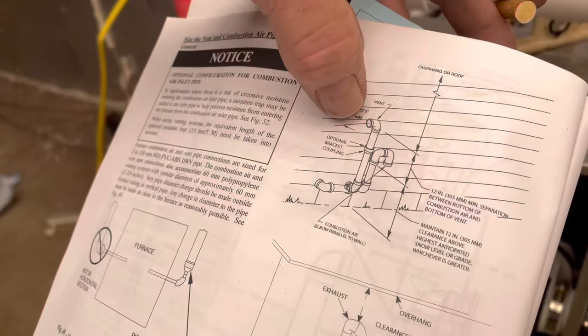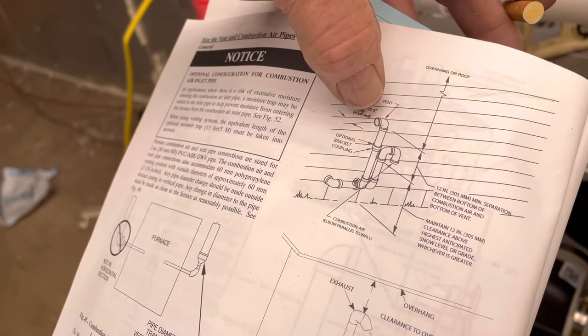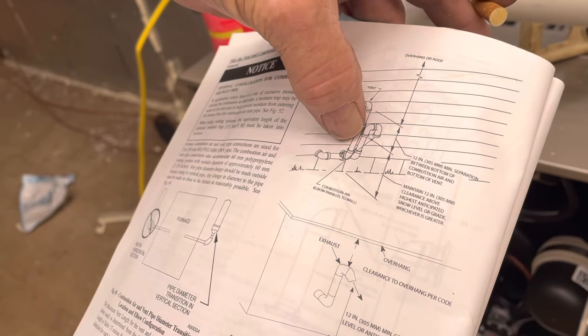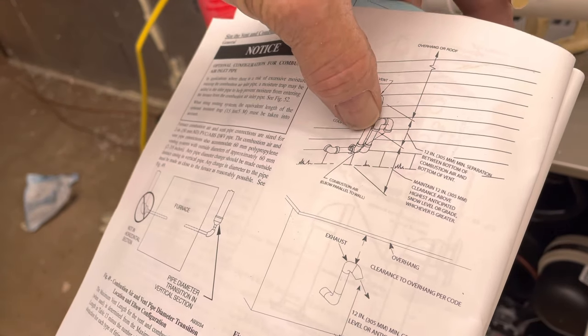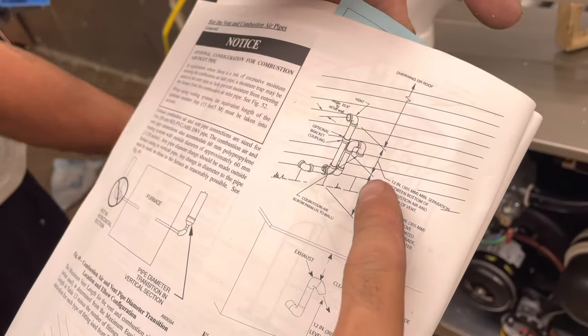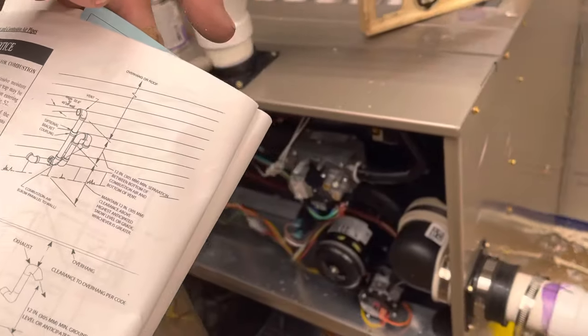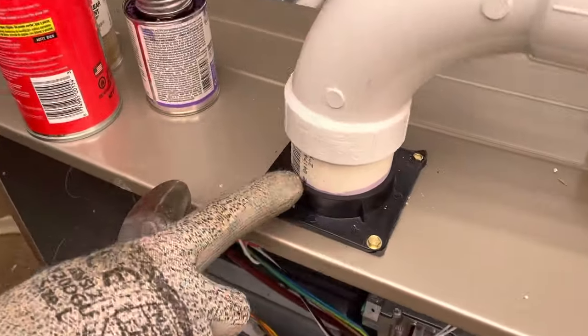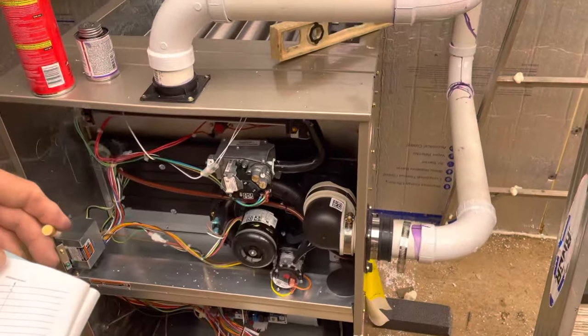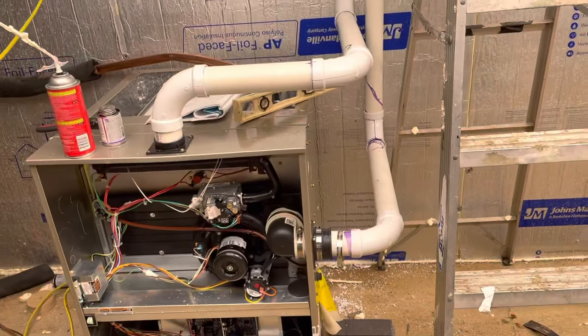The tallest pipe is the vent which exhausts your fumes, and the bottom pipe is your combustion air which draws in for the burners. This is the outside diagram showing combustion vent venting up all the fumes from the furnace, showing the diagram of what needs to be done.